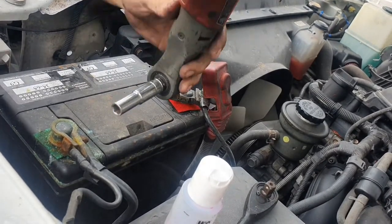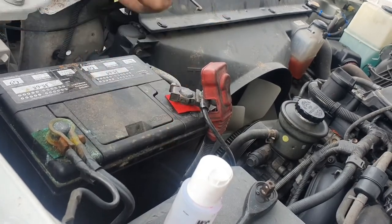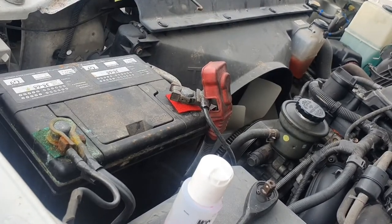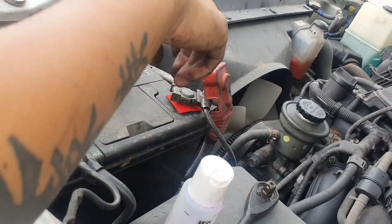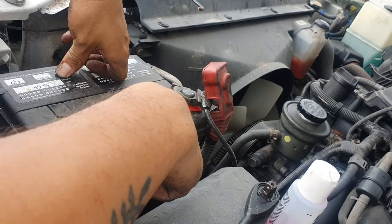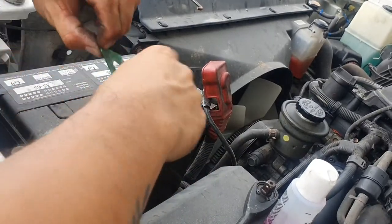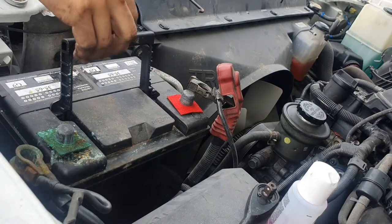I'm going to loosen the negative first, then the positive. Rule of thumb: some people take off the positive first, but I don't like getting electrocuted — I go negative first to completely disable the circuit and avoid sparks. You can see the battery acid is pretty bad. Then pull the positive out and move the battery out of the way.